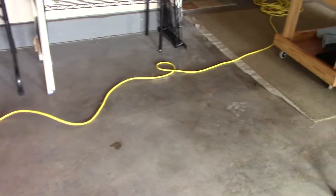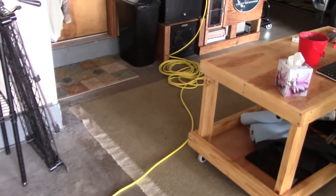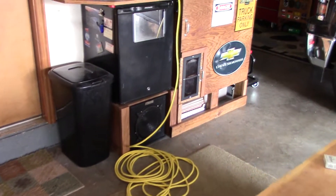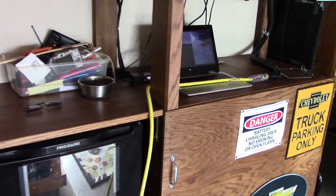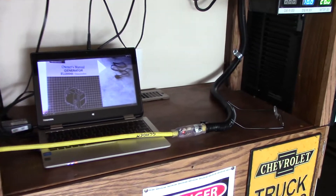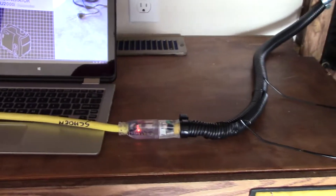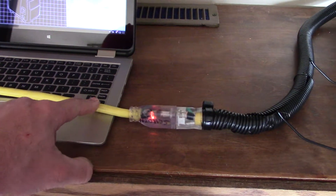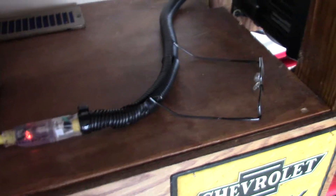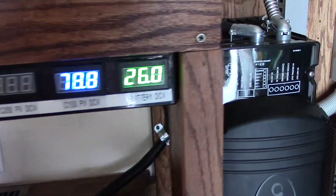Hey, it's Chris here doing some testing of the Honda EU 2000i Companion, and it looks like it's working just fine. Got it plugged in with a 10-3 Yellow Jacket cable into the AC input here.